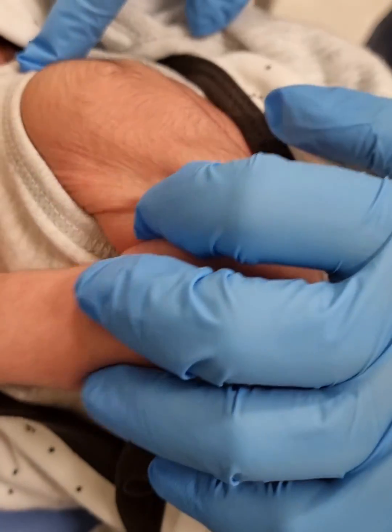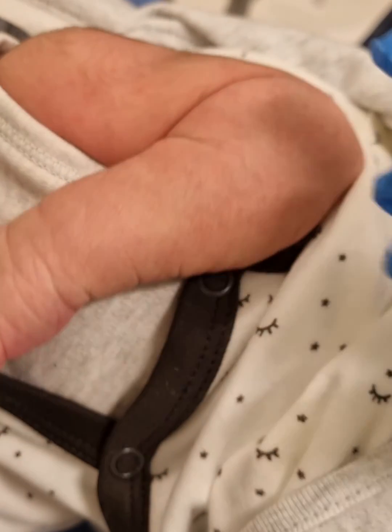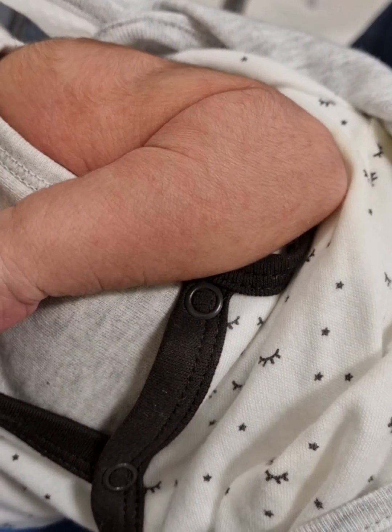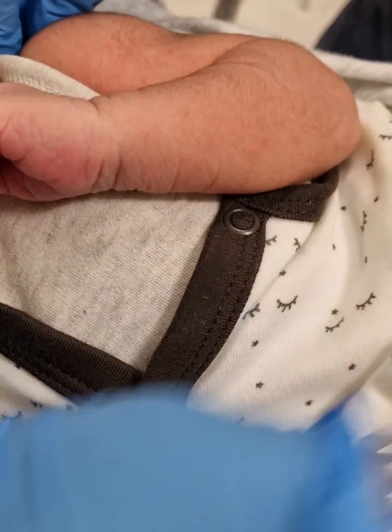Today we will show you vaccination of a newborn baby, both BCG and Hepatitis B. So you have already gathered consent from the mama, you explained the procedure, and then you have to check the identification of the baby and prepare the necessary things.